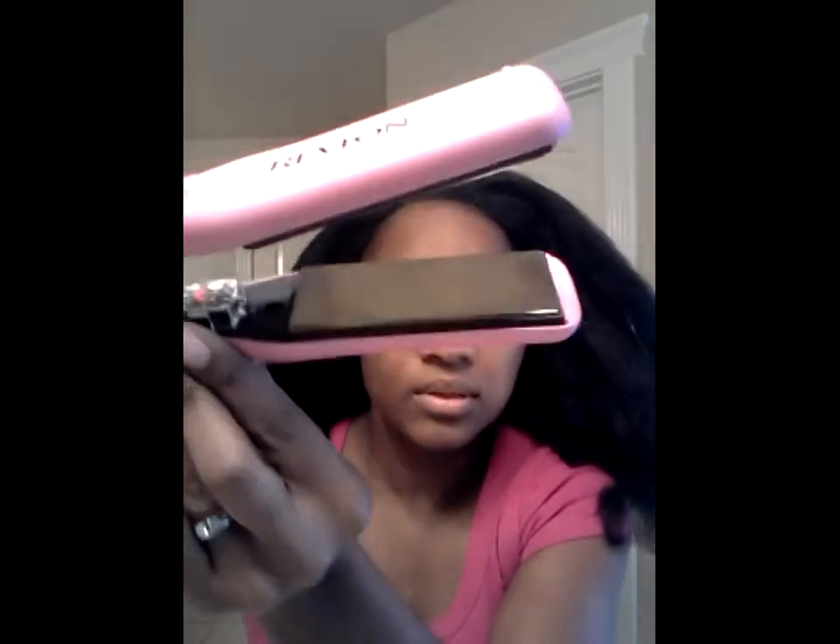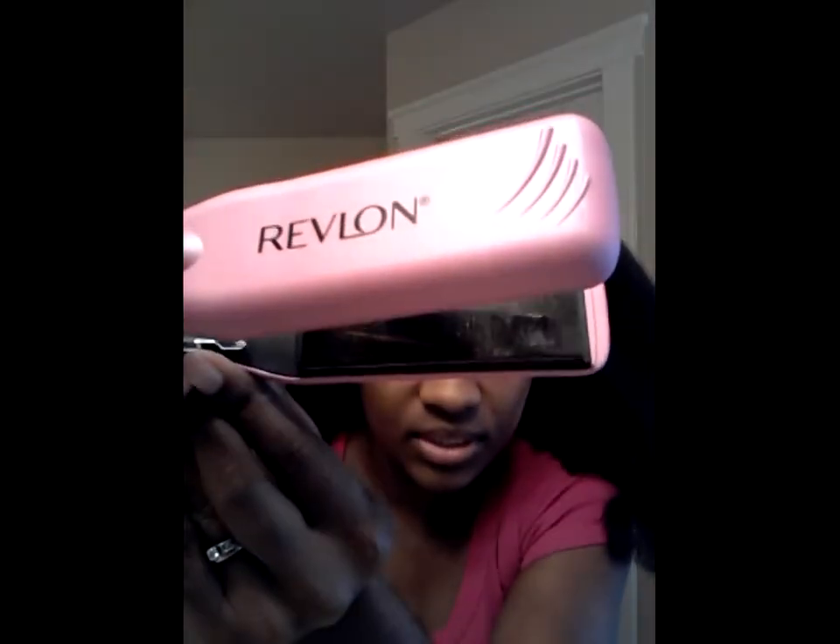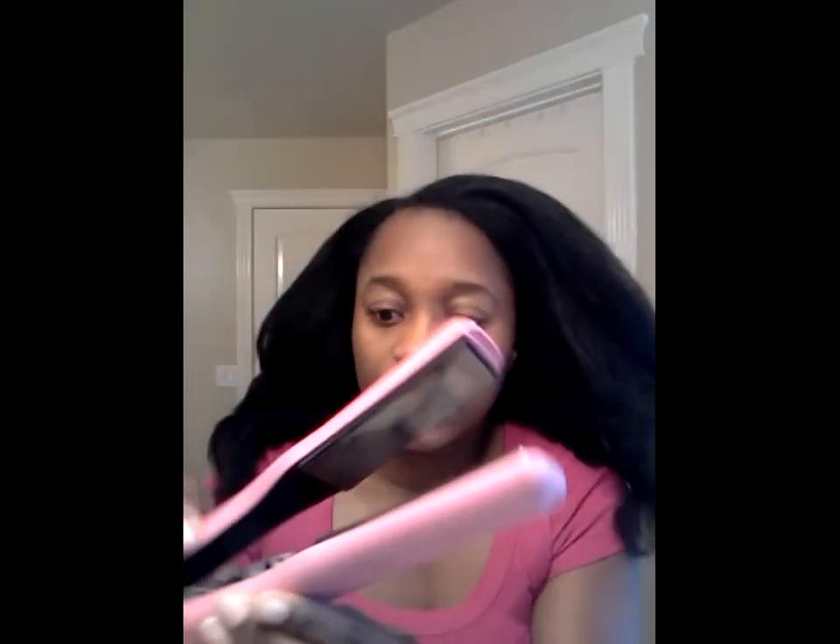I'm going to use my Revlon Smooth Stay. It's titanium — you can see it looks like a mirror. The settings go up to 30, but I'm going to leave it on like 25. The box said up to 400, so 25 is definitely away from 450. Around 451 is supposed to be what will burn your hair, and I'm not trying to get more heat damage like I did in the past.